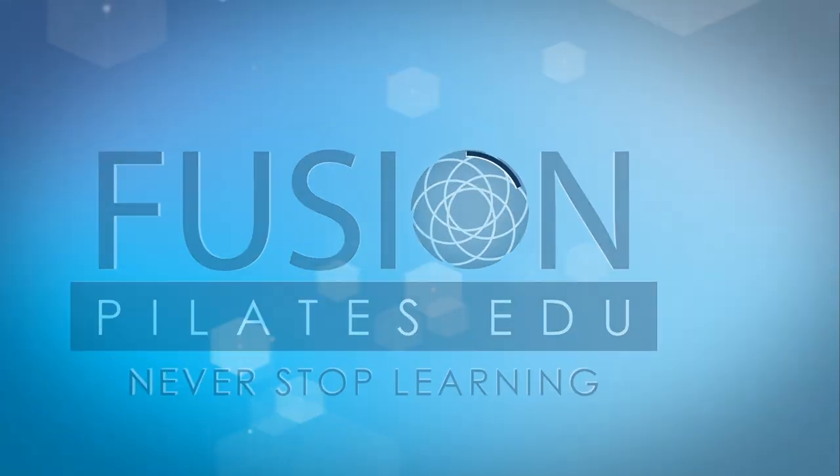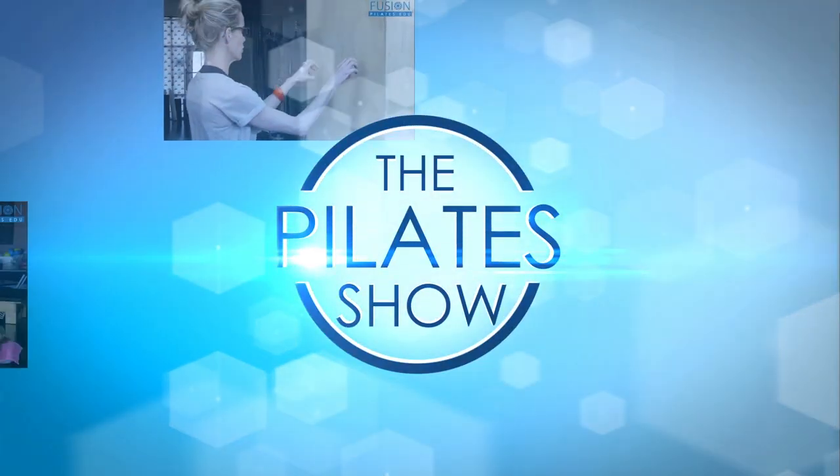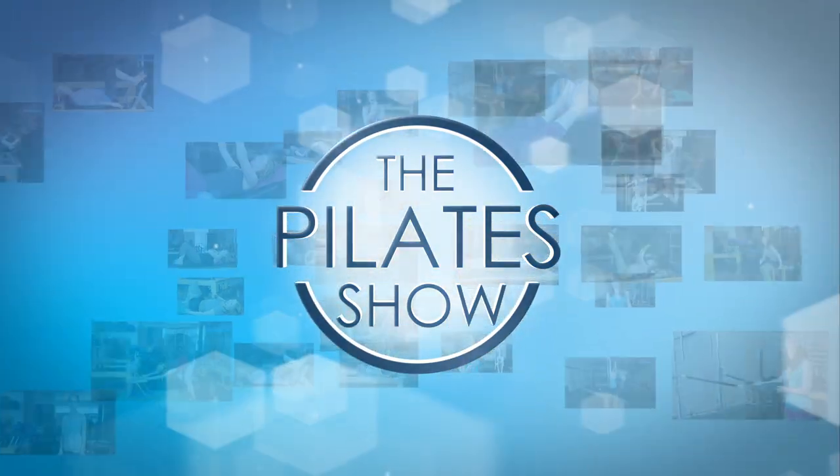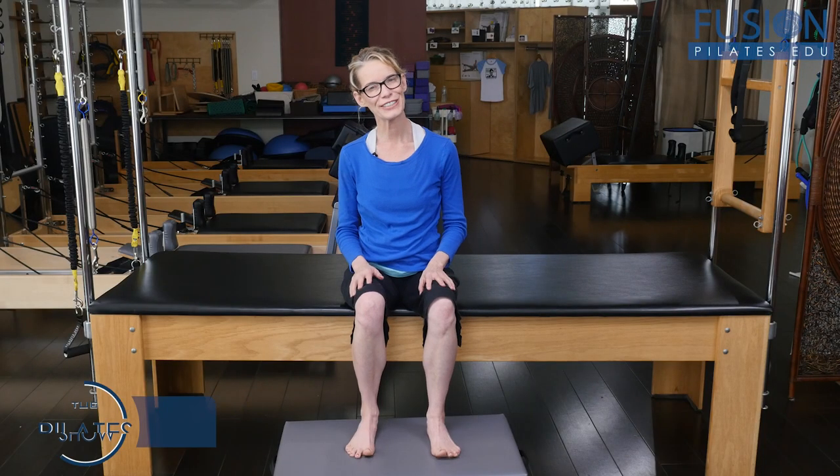Welcome to the Pilates show, where we explore Pilates tips and techniques to help deepen the skill level of the movement educator while having fun. Hi, I'm Jennifer Gianni, and we're going to be talking about the rib ring shifts in our second, third, and maybe fourth rib ring.